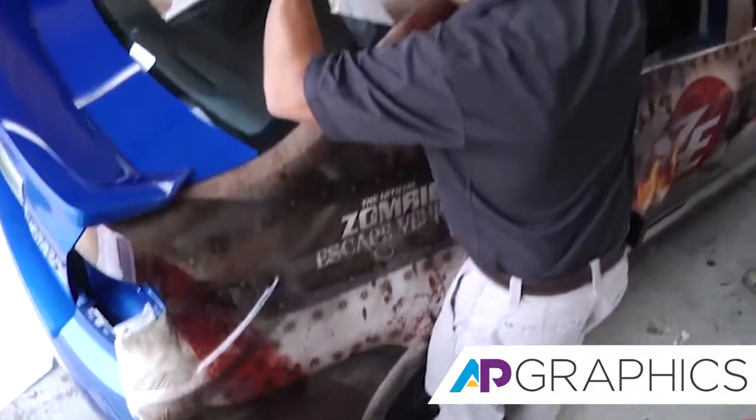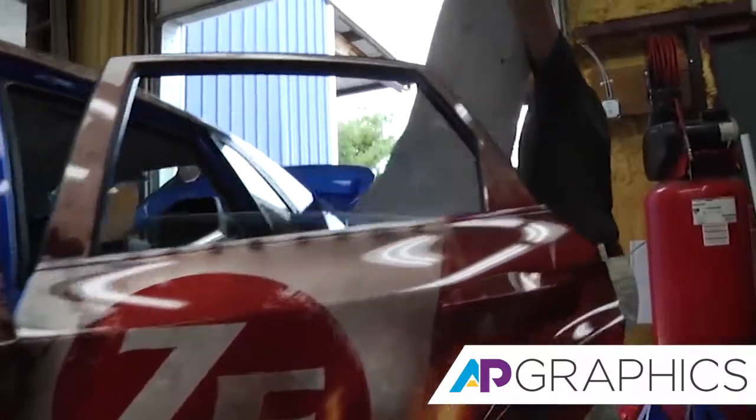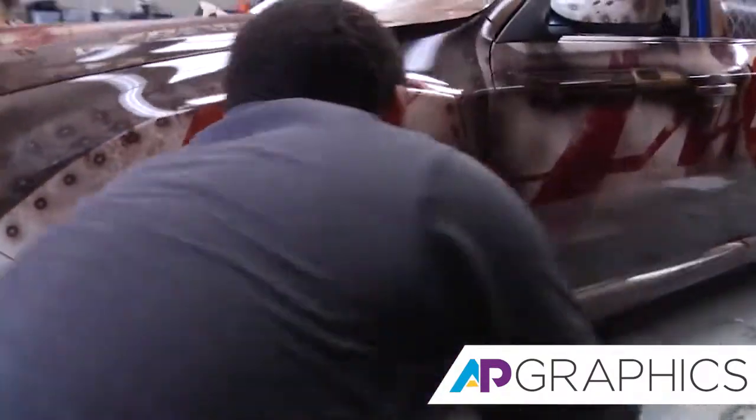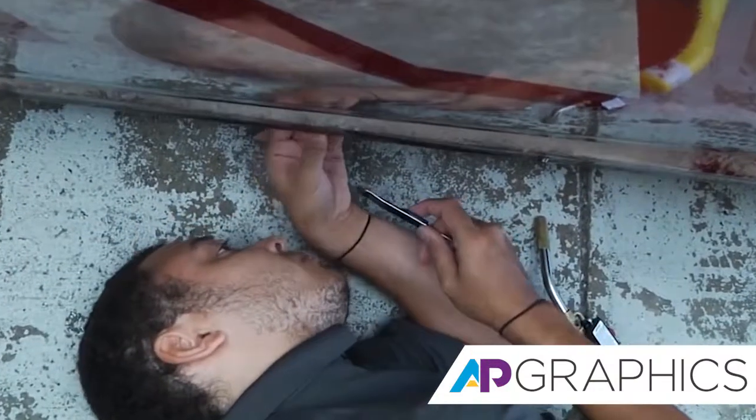Every vehicle is different — some are harder than others, it depends on the curvature. It's like trying to wrap a piece of paper around a basketball; trying to do that without having a crease in it is going to be pretty difficult. The bumpers are more aggressive, with deeper curves, and you just don't see too many people installing those because they're very difficult to do.